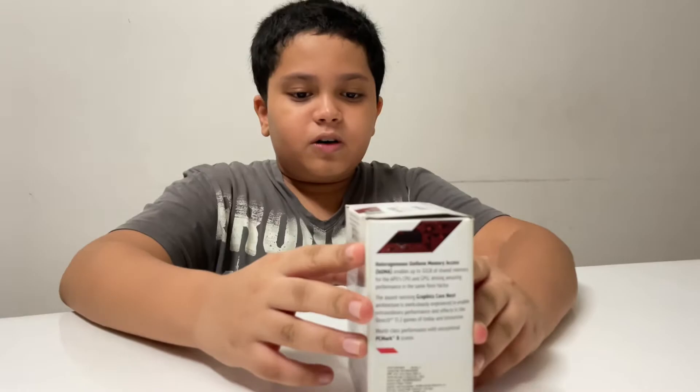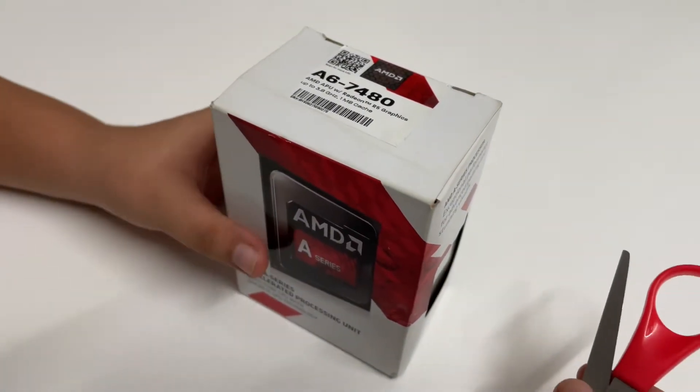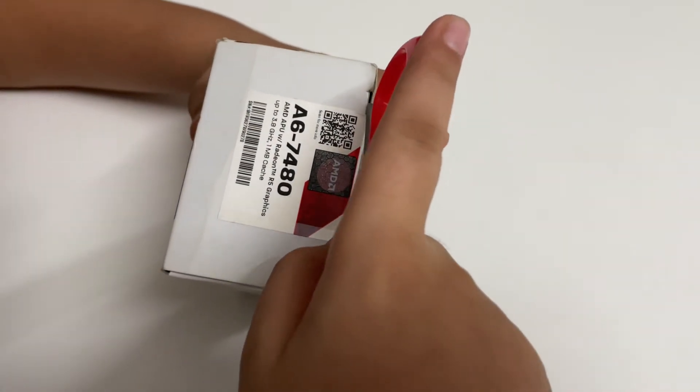So I'm going to unbox this now. Let's get to the unboxing. First we have to slit open this sticker.